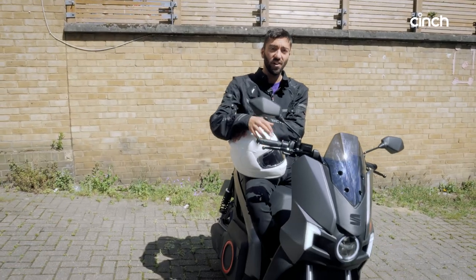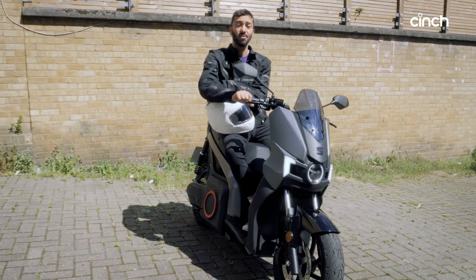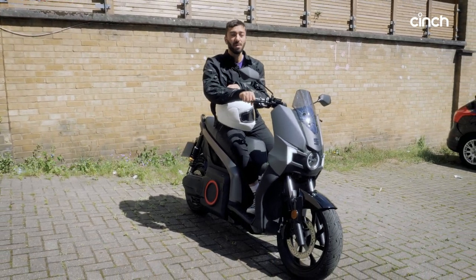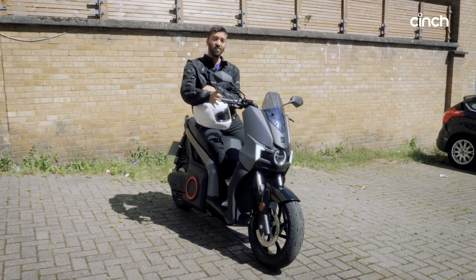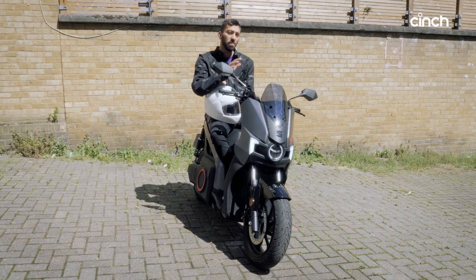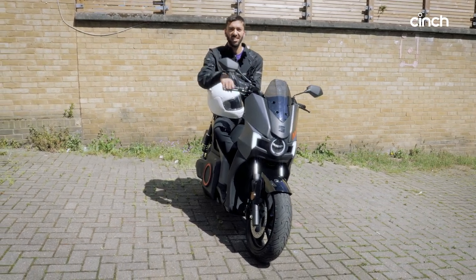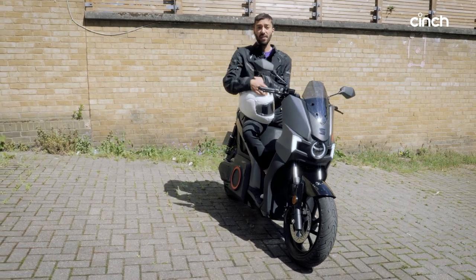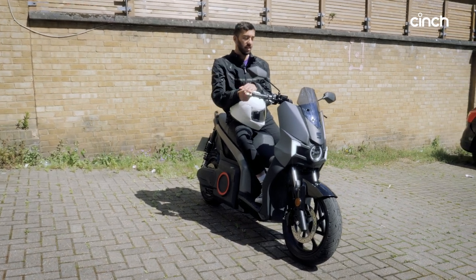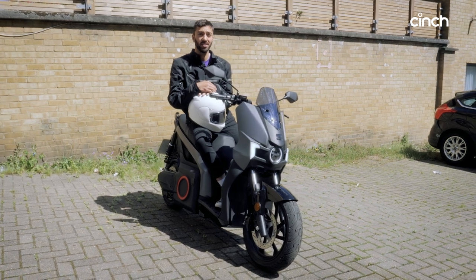The Seat Mo is a lot of fun — nippy around town, beats pretty much everything away from the lights. And at £5,800, there aren't many cheaper ways to feel smug on a new electric vehicle. Given that this is Seat's first attempt at an electric moped, it's a really good one, albeit with a few slightly annoying quirks. But I love it overall and don't really want to give it back.